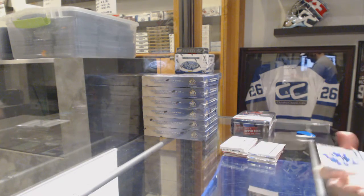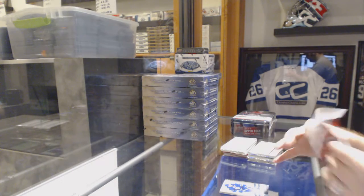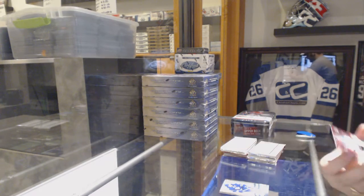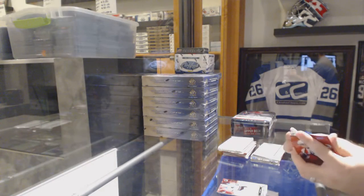We start out with an Ultimate Team of Dion Phaneuf for the Maple Leafs. And a Young Guns for the San Jose Sharks — Harry Zatarain.